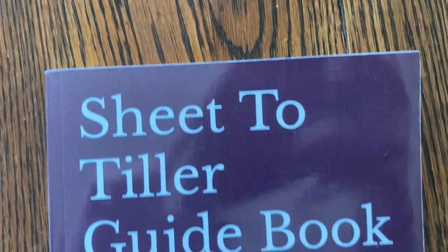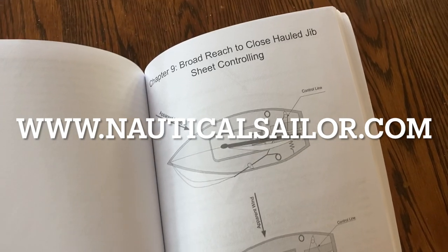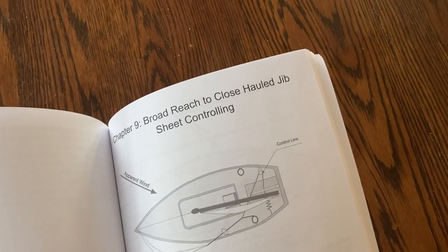More information can be found in the sheet to tiller guidebook available on Amazon. Pre-made sheet to tiller systems can also be bought at www.nauticalsailor.com.